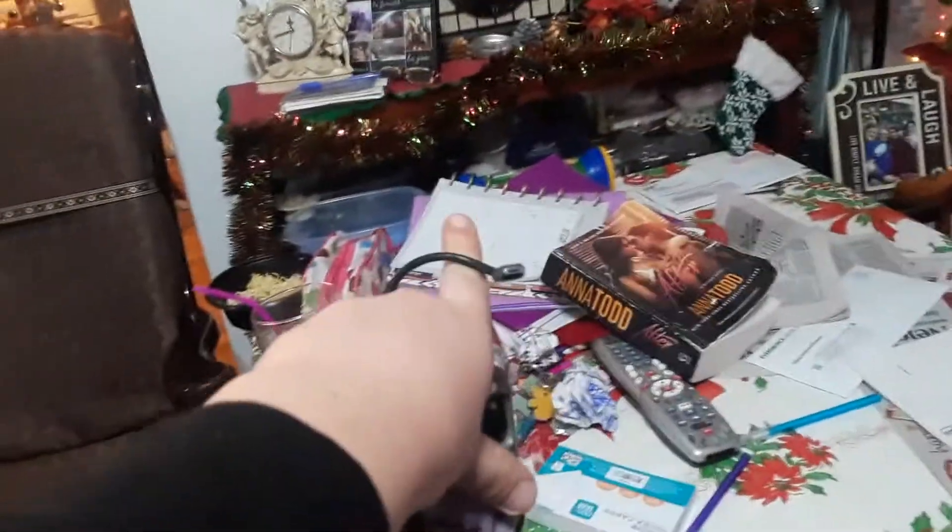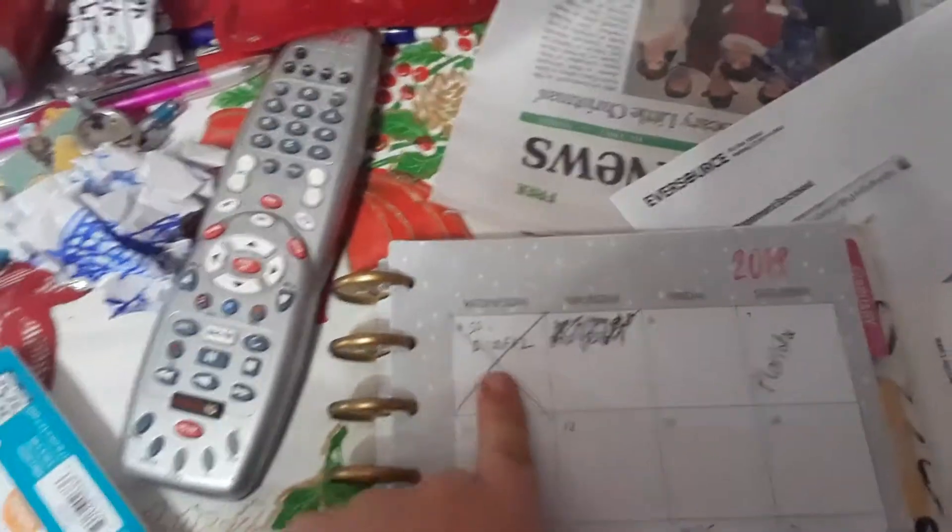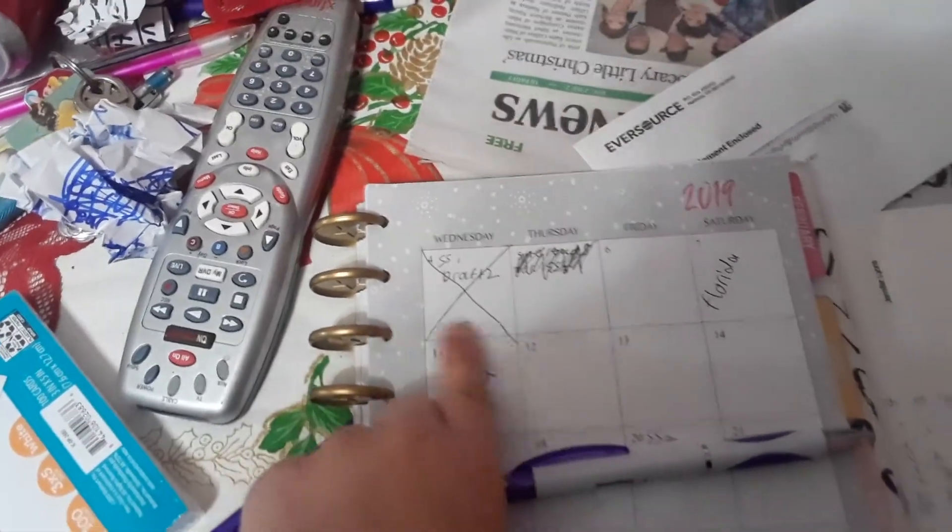First I have to pick up this stuff, put it here, grab this little charger thing, grab that book, and check in there. I grab the book, put it over here, cross through here — I'm working on chapter 25 right now.